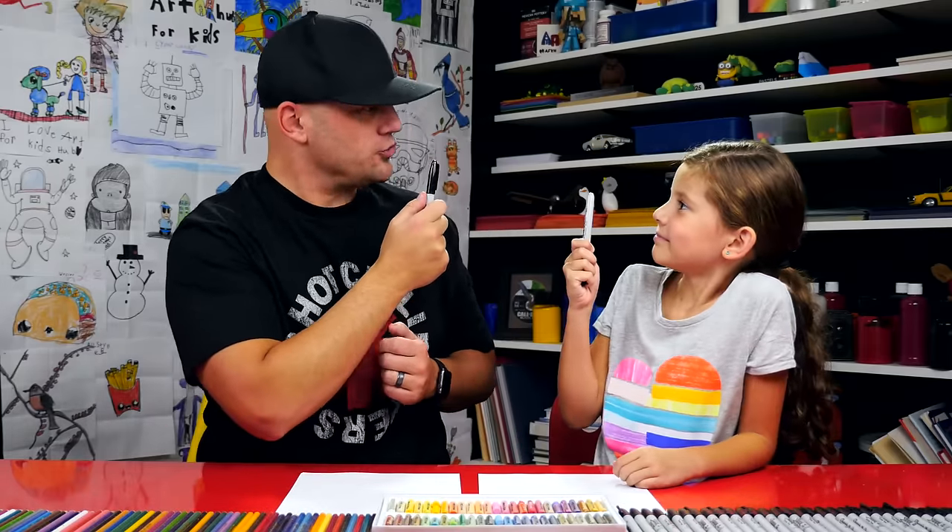Hadley, what are we going to draw today? An ice cream sandwich. Yeah, we're going to draw a cute ice cream sandwich. We hope you're going to follow along with us. You got a marker and some paper? Do you got your marker? Yeah. All right, you ready to draw? Yeah.